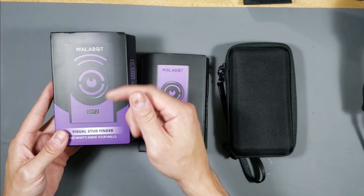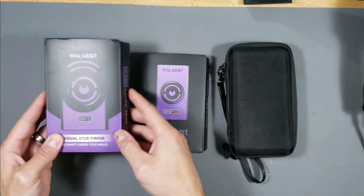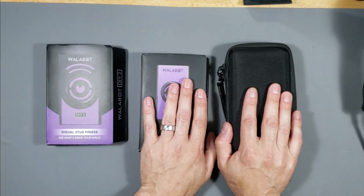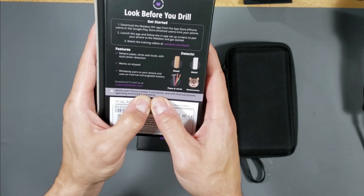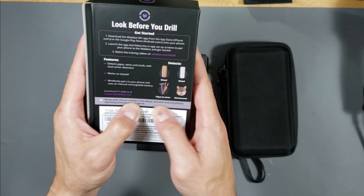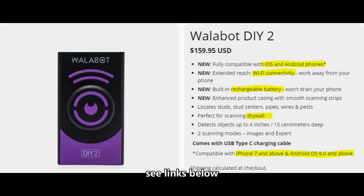Right here is the Walabot DIY 2. This actually works for both Android and iOS devices, where the other two only work for Android devices running Android 8.0 or higher. The DIY 2 supports iPhone models 7 and higher and Android phones 8.0 and higher. It's a little more expensive but works for iPhones and Android phones, is wireless using Wi-Fi connectivity, and has a built-in rechargeable battery so it won't drain your phone battery.